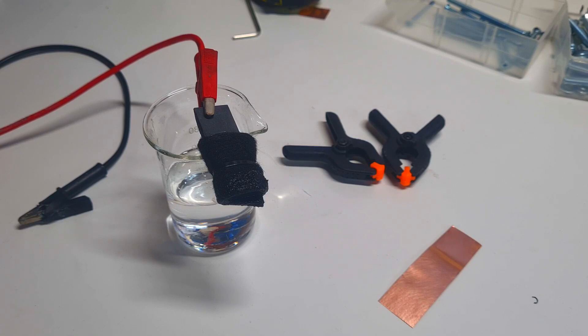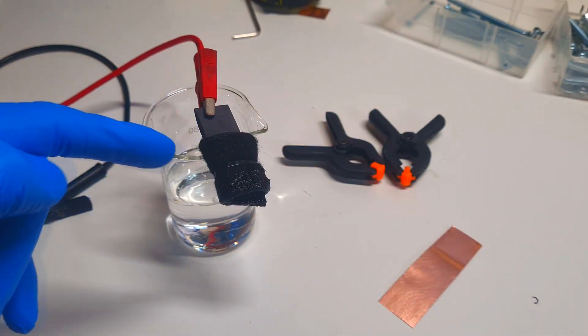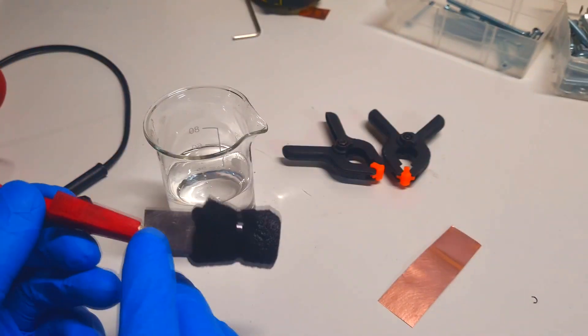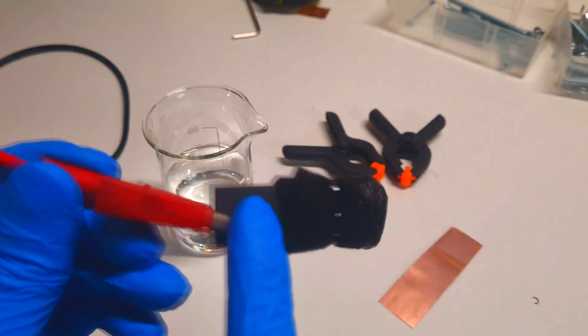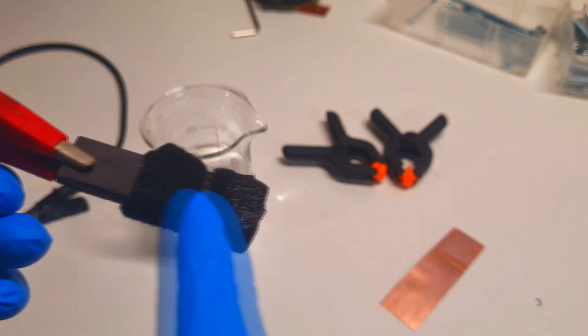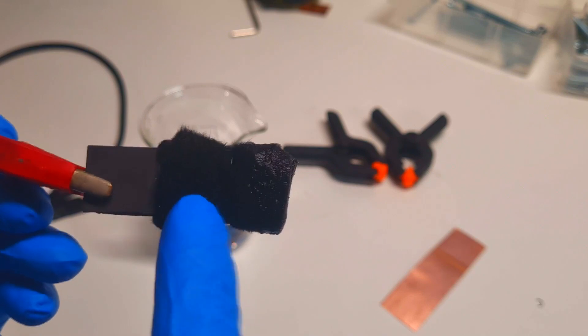Hello everybody. In this video I will make a close-look demonstration about plating and stripping of zinc. Here I have my basic setup — the cathode, which is the positive side of the cell, and this cathode is made from a graphite plate. On this graphite plate I also put some activated carbon felt.